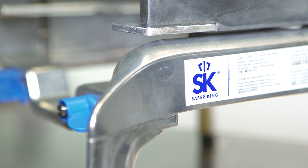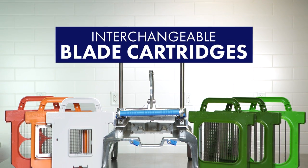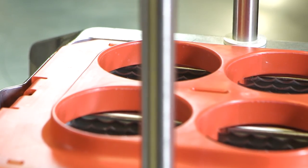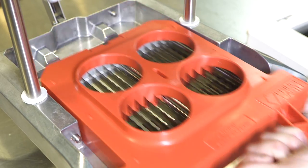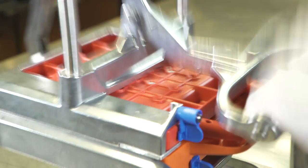Forever changing the way you prep food, this universal food prep station with its interchangeable blade cartridges allows you to quickly switch between different foods and cuts safely, while maximizing productivity during operation and cleaning. By simply swapping out blade cartridges, SabreKing can go from one type of cut to another in a matter of seconds.